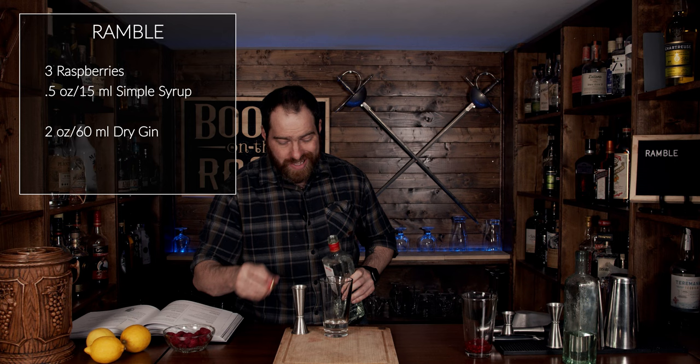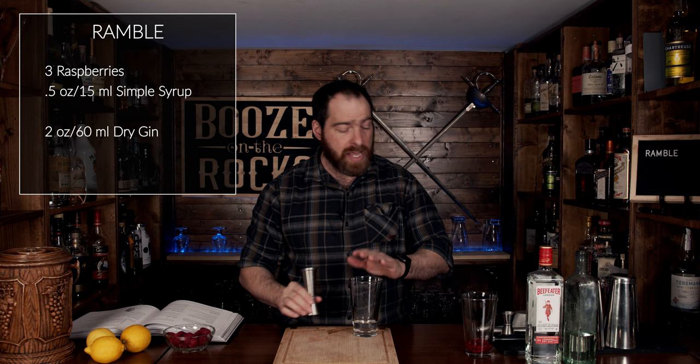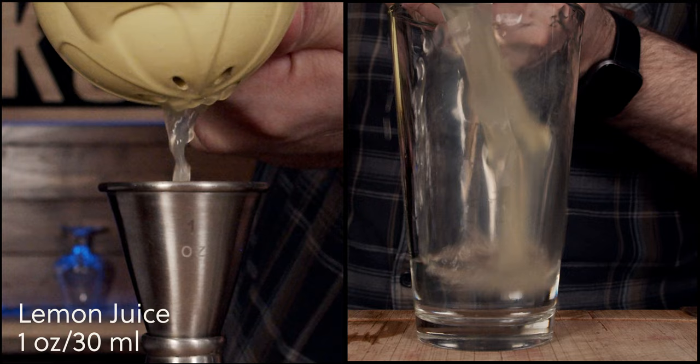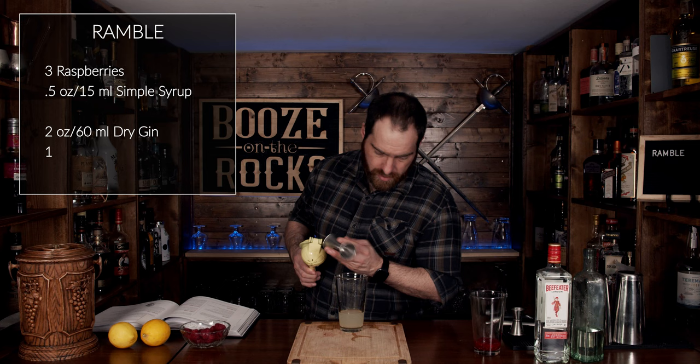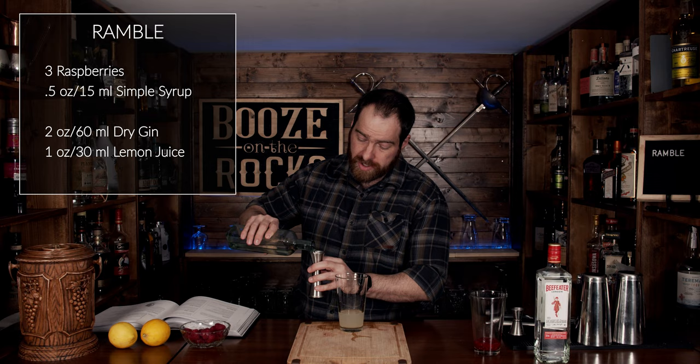This is a perfect gin for this, but use whatever you want. If you want something a little more floral, that works too — just make sure it's something that pairs with raspberries and lemon juice. Now grab one of your lemons, cut it in half, and squeeze one ounce or 30 milliliters. Then add the remaining simple syrup, which is three quarters of an ounce or 22.5 milliliters.